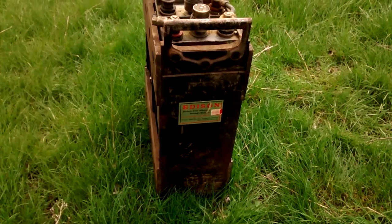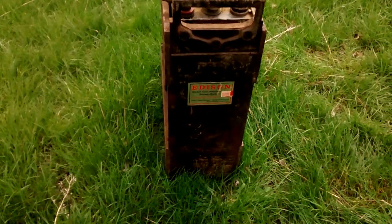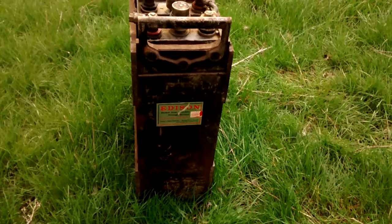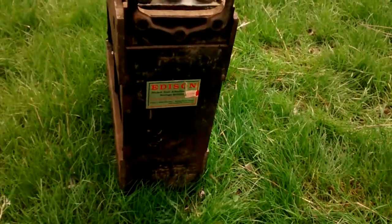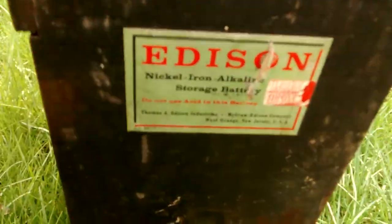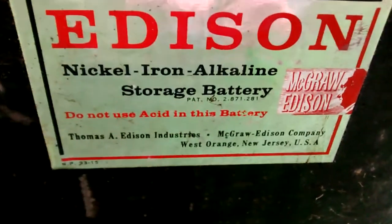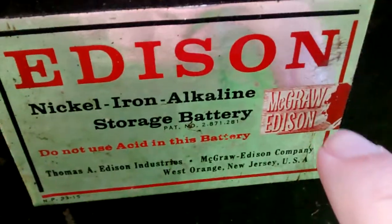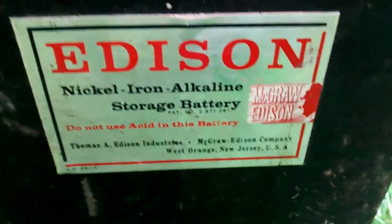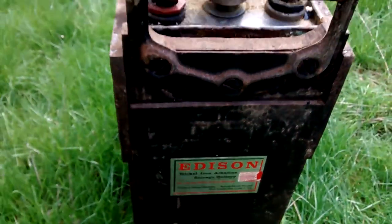I want to do a good thorough documentary on the Edison battery I've got here. I got two of these off eBay. Go ahead and do the label plate right there. You can see Edison's profile in that picture — see the face? I don't know what McGraw is at this point but I'll probably find out with all the interest I've got.